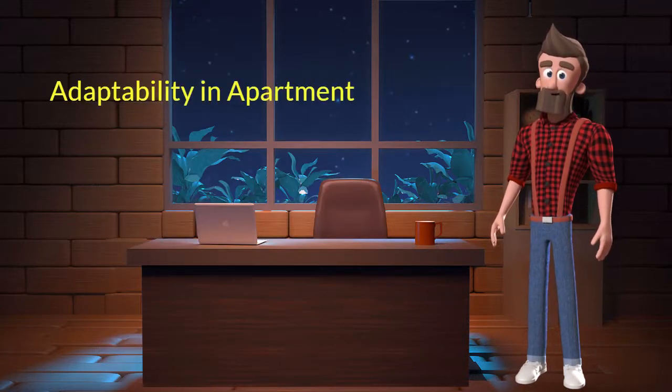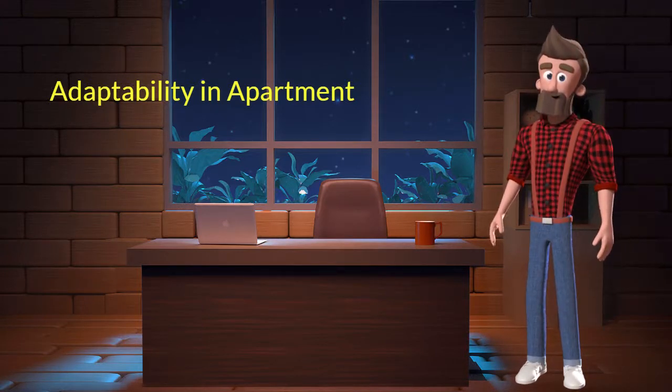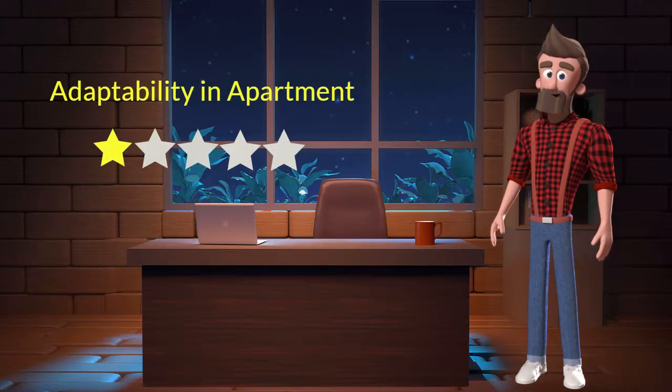Adaptability in apartment: This dog breed has bad adaptability in apartments. I will rate it 1 out of 5 for its adaptability to living in an apartment. If you are planning to adopt this breed for your apartment, be aware that this breed might not adapt well in an apartment.